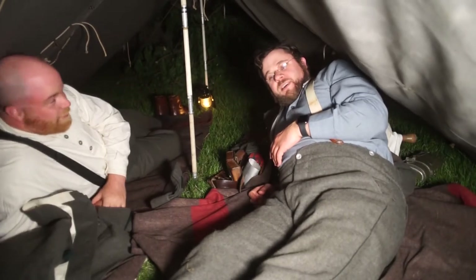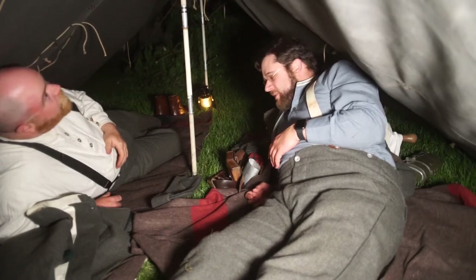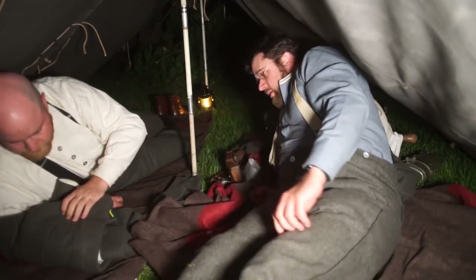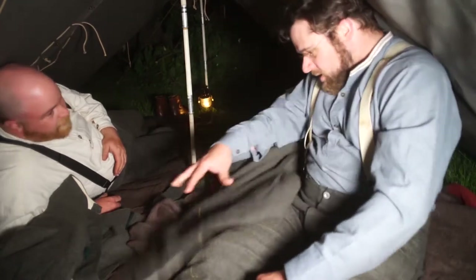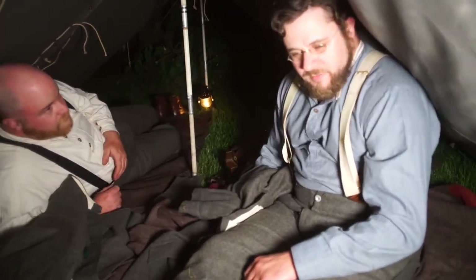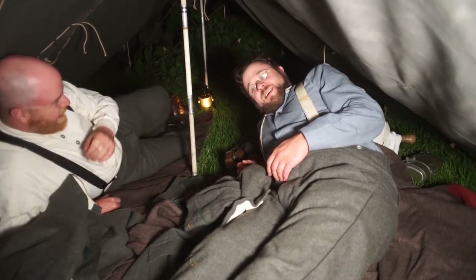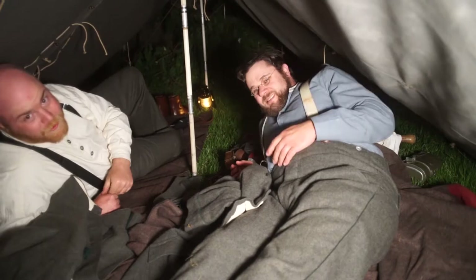Well, this is us inside the tent. It's pretty roomy — fours out for two people. We've got our Swiss Army blanket, got a pack, spare clothes, there's a pillow, got my coat to throw over my upper body. If I get too cold I've got a spare blanket, but we'll see how we do. See how miserable we are by the morning — we'll give you a report after sunrise. Goodnight!